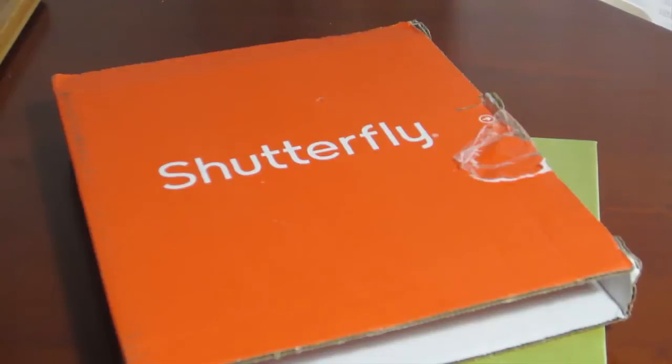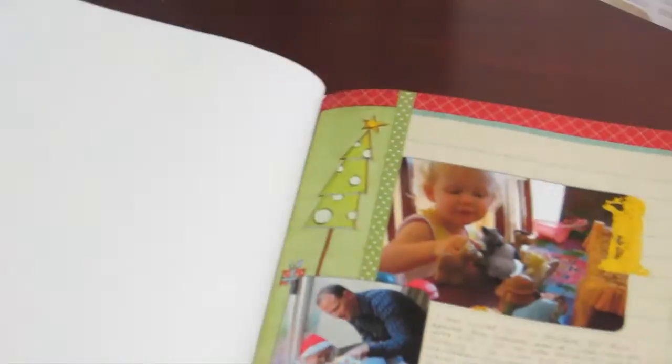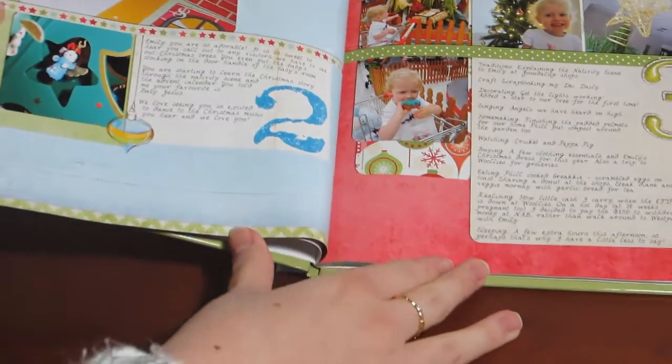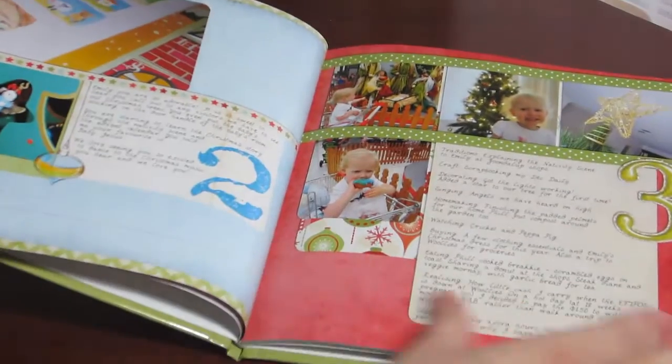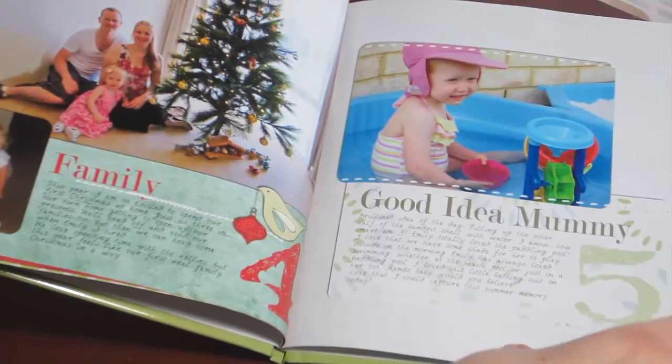So let's take a look at the photo book itself. Here we are looking at my Shutterfly 8x8 photo book. I got the custom cover and also purchased a memorabilia sleeve to hold all my little bits and bobs. You can see there's some textured paper on the opening pages and then we head straight to the book. You can see it's printed right to the edges, and you need to make sure when you're printing your photo book that you allow some space for trimming.